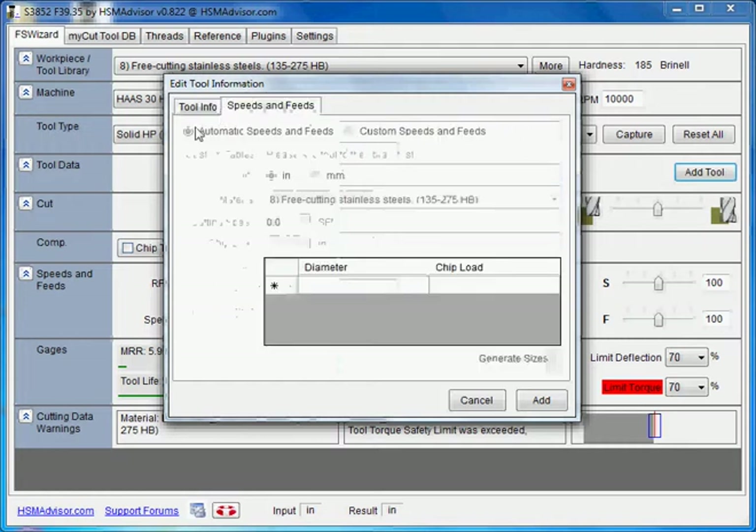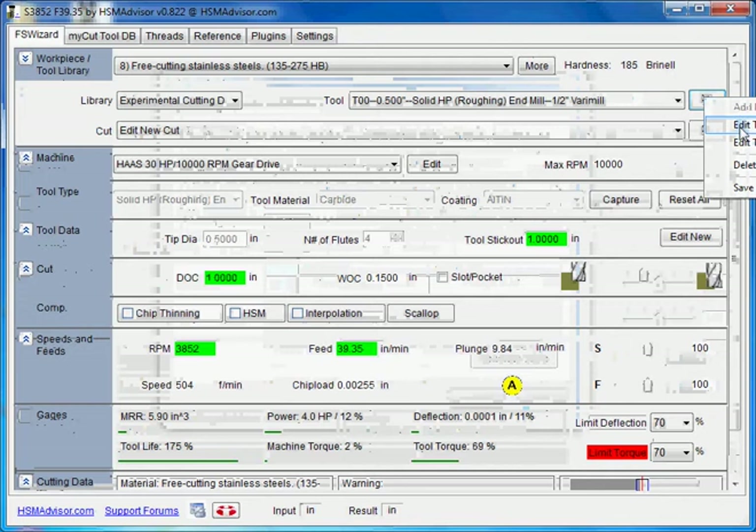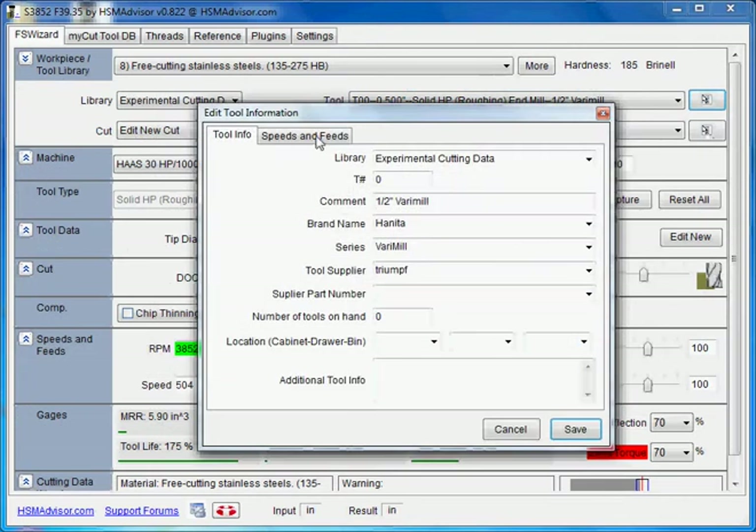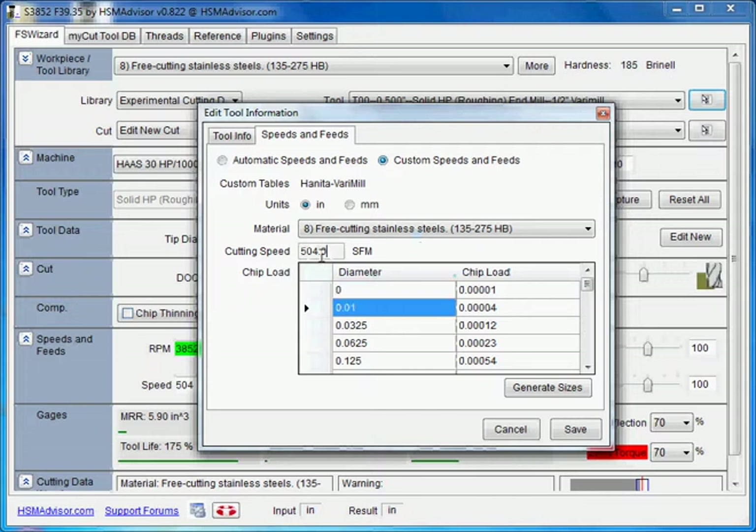As you see, speed and feeds is not yet enabled. It says 'please add tool before you do anything with it.' So we add it. Now, once we add it, we can go back and edit that tool. Now we see the speeds and feeds tab is enabled. What we do now is choose custom speeds and feeds — nothing serious happens, but now you can edit the speeds and feeds for this material.